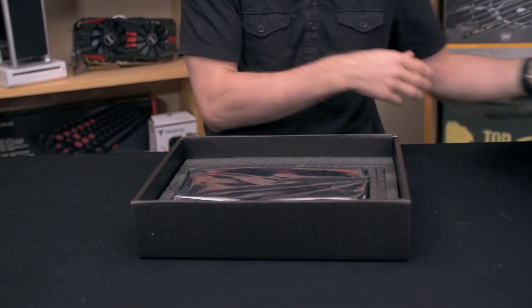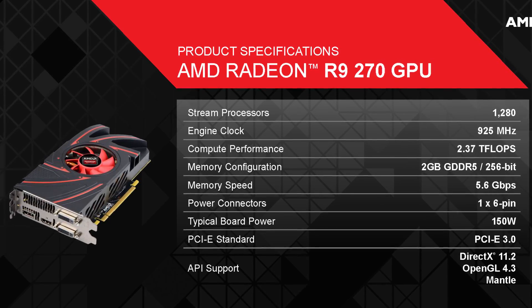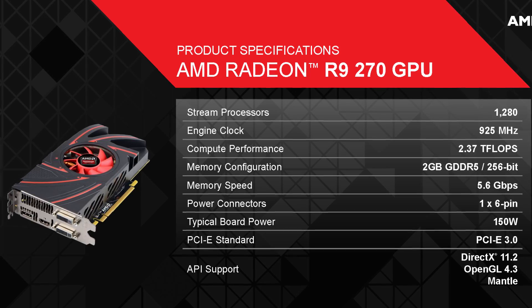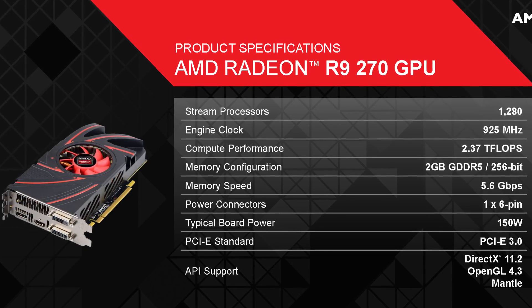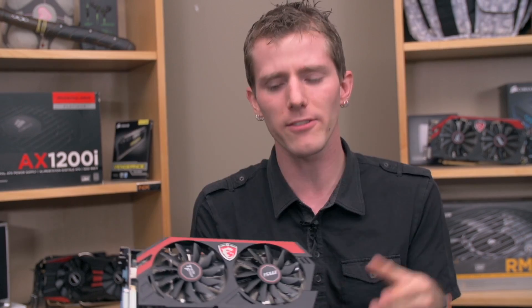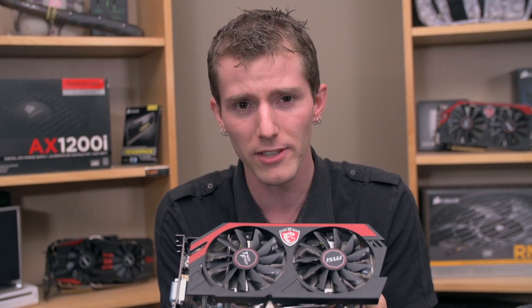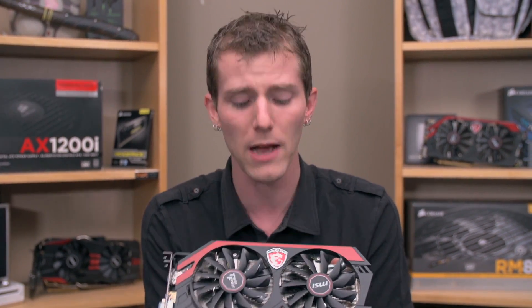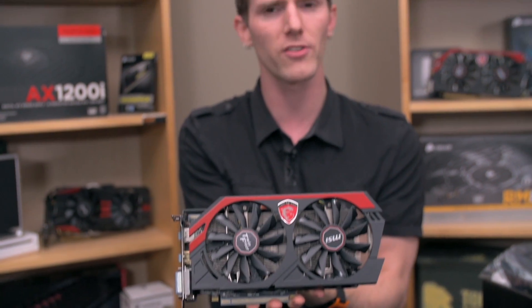The graphics card itself has a fully featured core, which means 1,280 stream processors and a 256-bit memory interface. The only real difference between this and its bigger brother the 270X is the slightly lower frequency on the GPU core. A reference 270 is clocked at around 925 megahertz, whereas a reference 270X is at 1.05 gigahertz. This MSI one comes clocked at 975 megahertz.